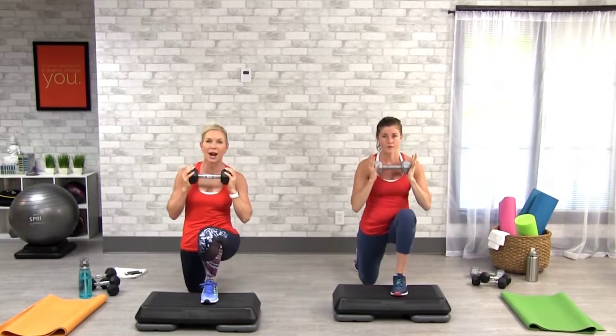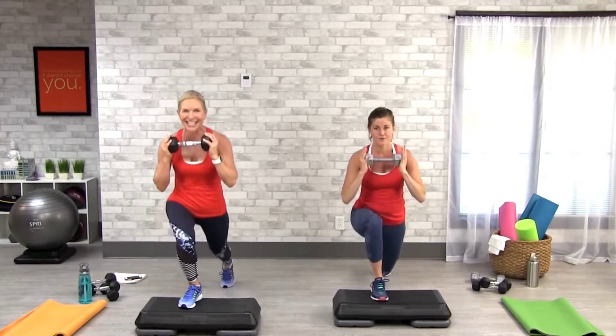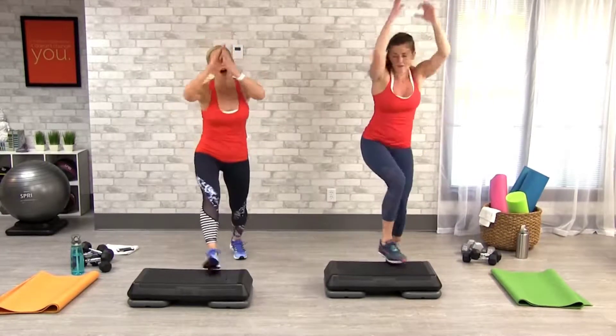Right here — we're just holding that weight at our heart level. Elbows are bent, you have it in close to your body. Good. You're doing consistent cardio today, staying in that aerobic zone where you feel like you're working comfortably hard.